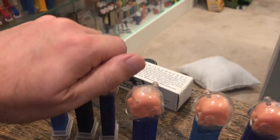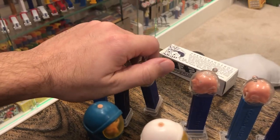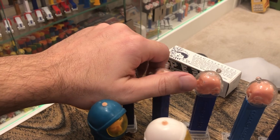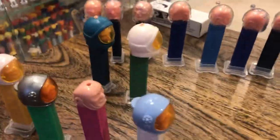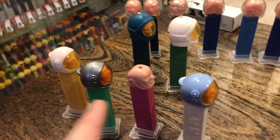We see the same color scheme here in the regular Spaceman — metallic blue, of course, is the coolest. These Spaceman dispensers come out in 1959. Forget that vending box in the back, that's left over from something else.